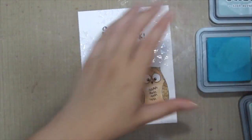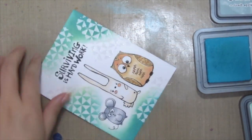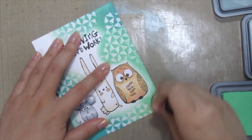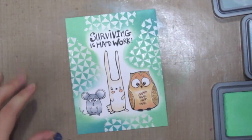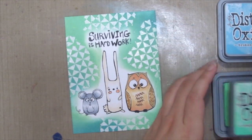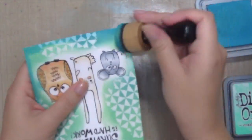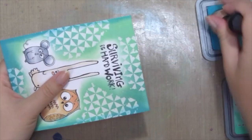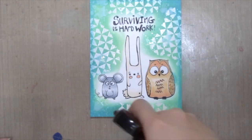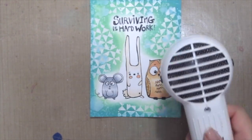Now it's time to distress the background. I'm using some distress oxide inks in Broken China and Cracked Pistachio, inking up all the areas around the cute characters to give them focus. I'm also using the inks to create a border on the edge to add more depth. Because they are distress oxide inks, I spritzed it with some water to get that oxide look.